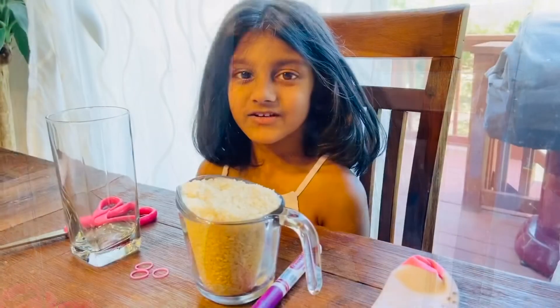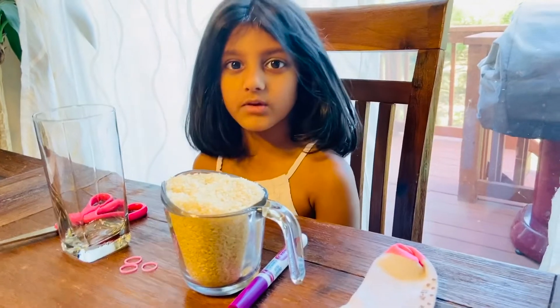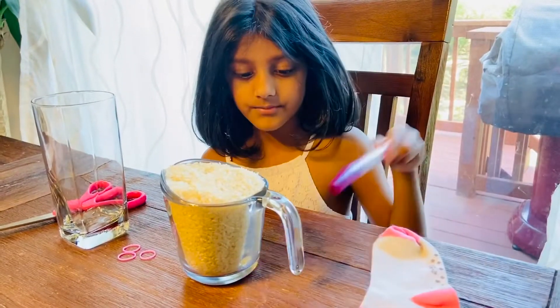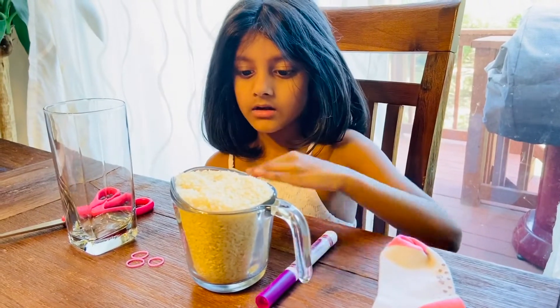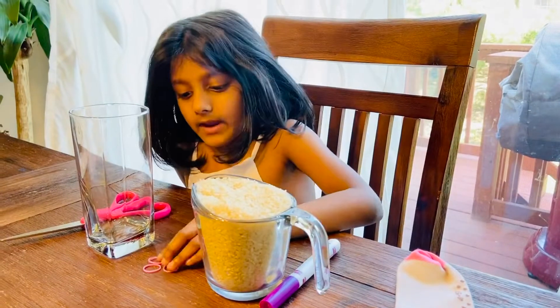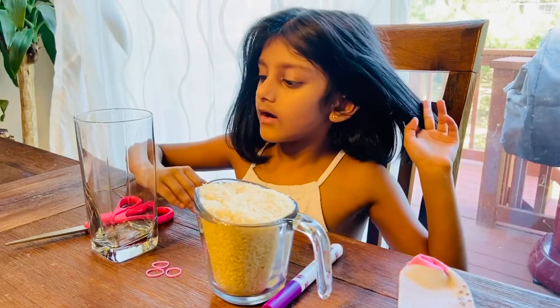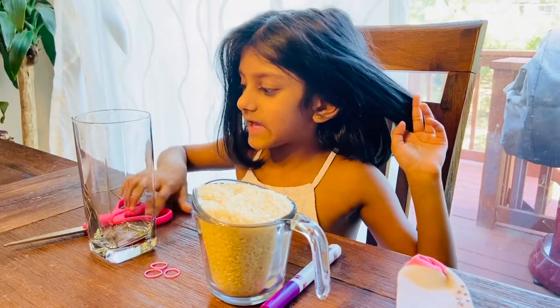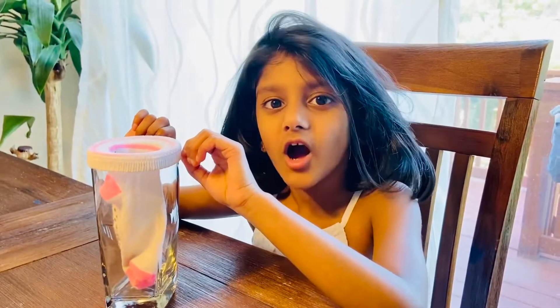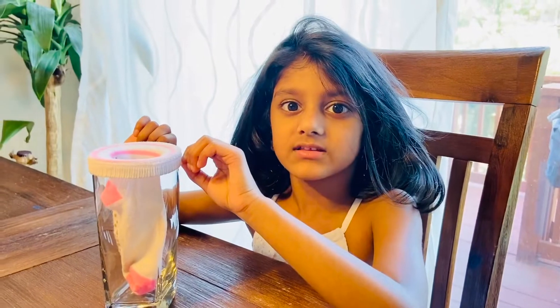Today we are going to make a sock bunny. For this project we need a single sock, marker, a cup of rice, rubber band, a tall glass, and scissors. Put the sock on the tall glass like this.